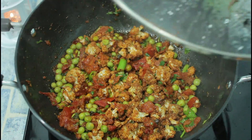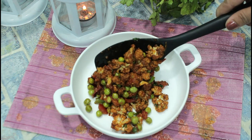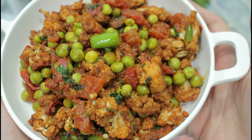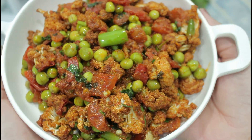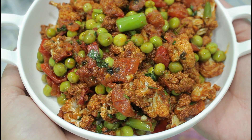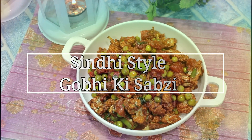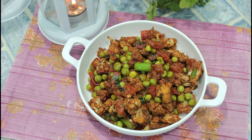Hello everyone! Today's recipe is Cindy Style Gobi Fry. There are many variations in Cindy's cuisine. This recipe is made in the house and we serve it and make it. If you like this recipe, subscribe to my channel and don't forget to press the bell icon.